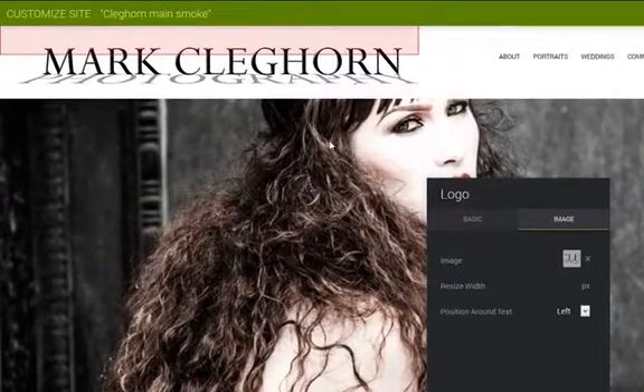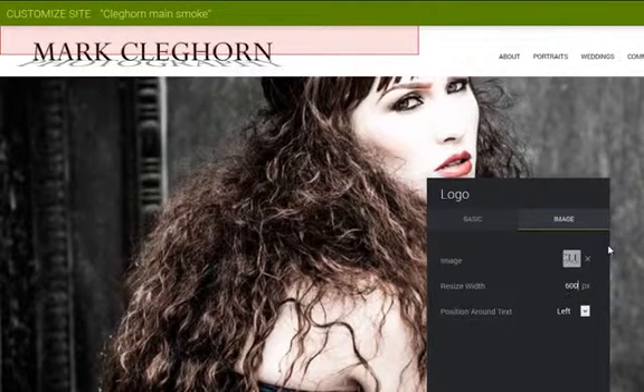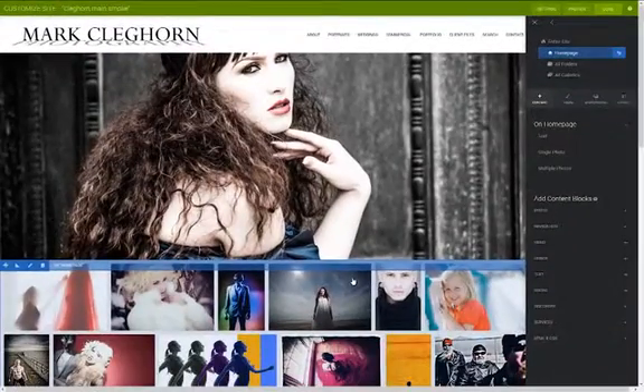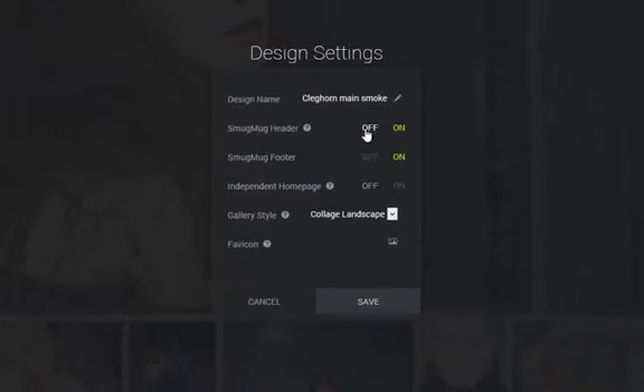Click Done. I can adjust the size of the logo by typing in different pixel sizes. I'll make it a little bigger. That looks good. Press Done. Then the next thing is to go into Settings and switch off the SmugMug header. I tend to leave the SmugMug footer on to make it easier to log in and out of my site.